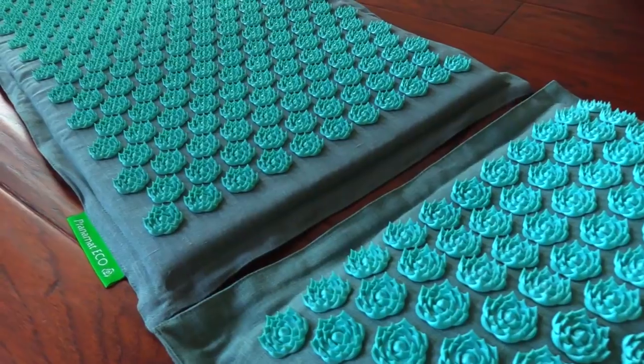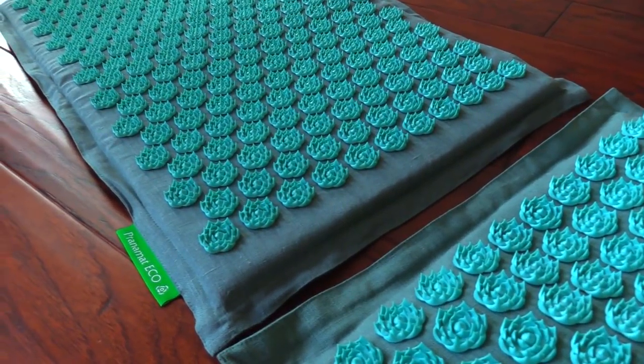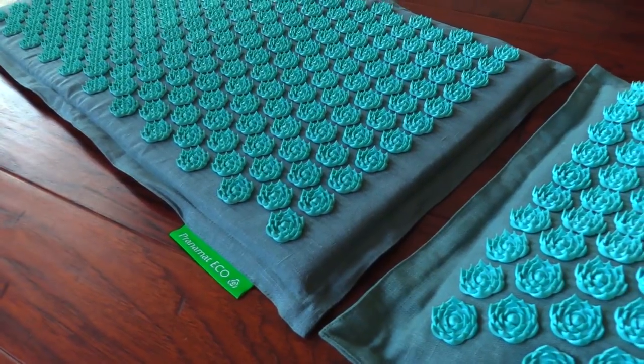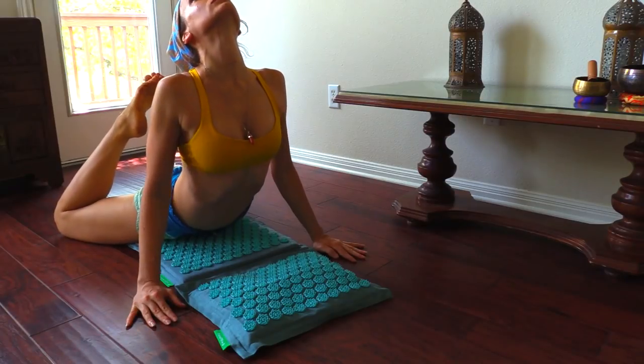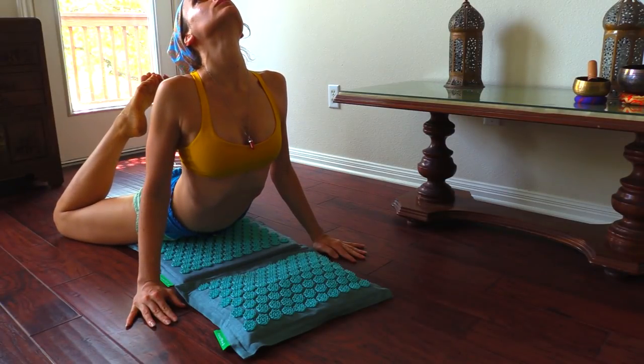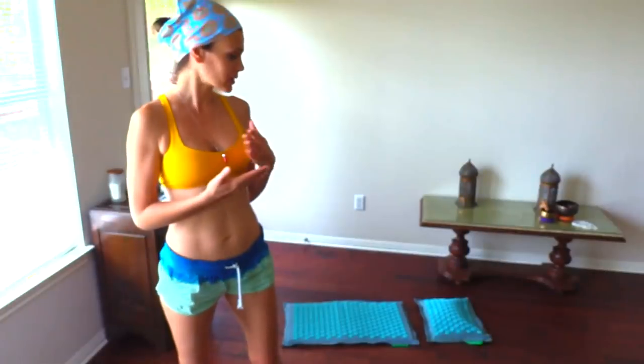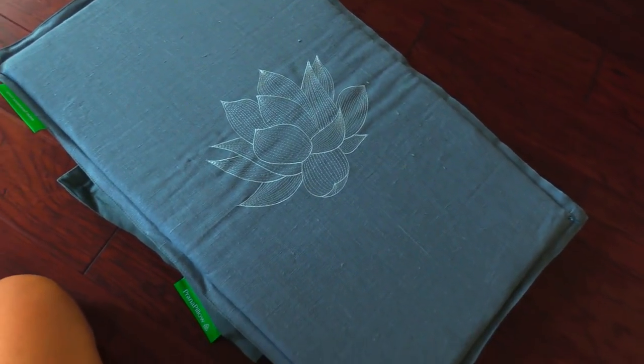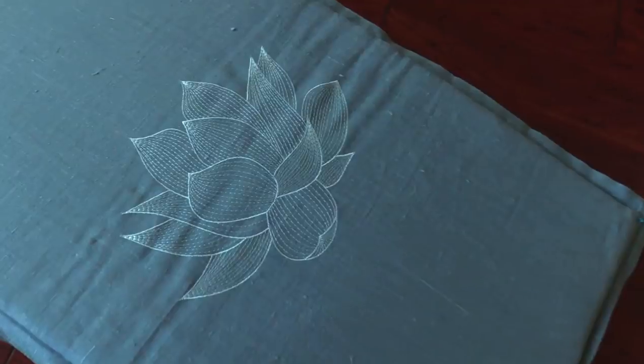This particular acupressure mat is called Pranamat Eco. It is made out of eco-friendly materials and it won't irritate your body because it is made out of cotton and it is filled with coconut fiber. Some of the cover materials are also linens — so linens, cotton, and coconut fiber.